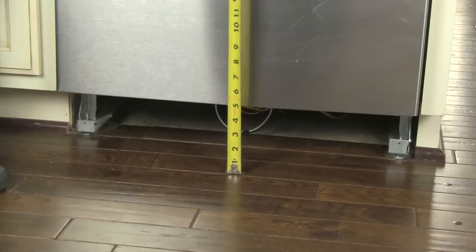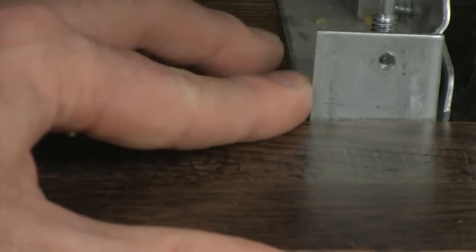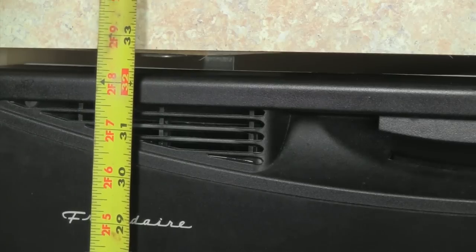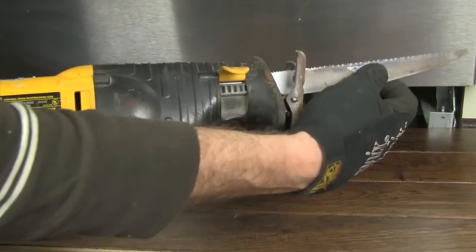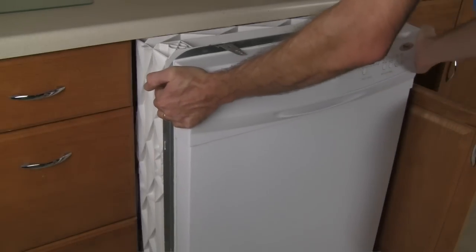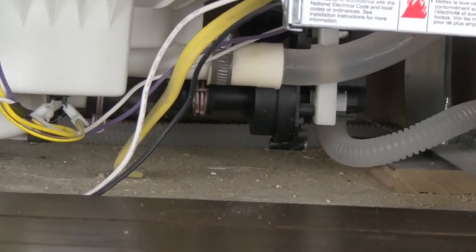Before beginning the removal of an old dishwasher, the first thing to do is verify that the proper cabinet dimensions are available. This step is often overlooked because homeowners assume that if a dishwasher is present, a new one will fit. However, in some cases the installation of new flooring or countertops around an existing dishwasher can reduce the height of the dishwasher opening and lock the old dishwasher into place. You can sometimes cut the lower frame of the old dishwasher to remove it, but the new dishwasher must fit into the existing space, or the new flooring or countertop must be cut and removed.